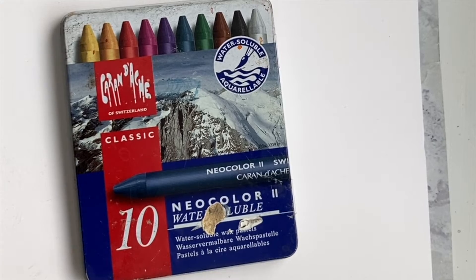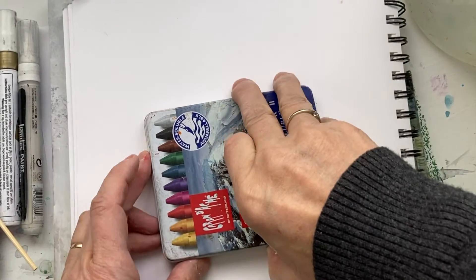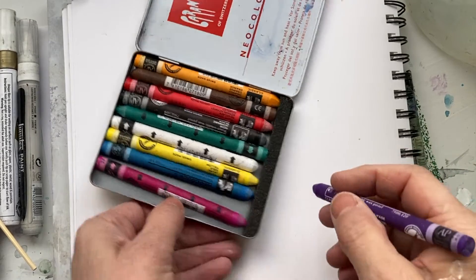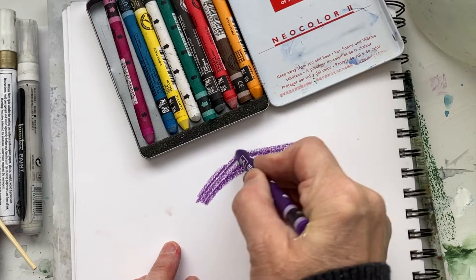Here's the tip of the day — Caran d'Ache crayons. They're awesome and the box is always hard to open. So what you do is you pick a color, then you can just draw with it.